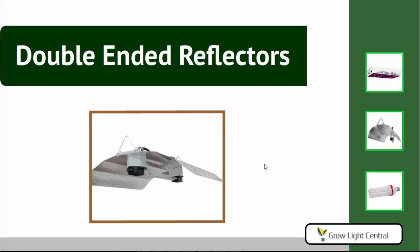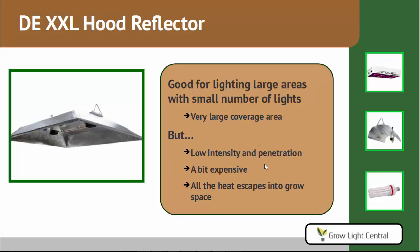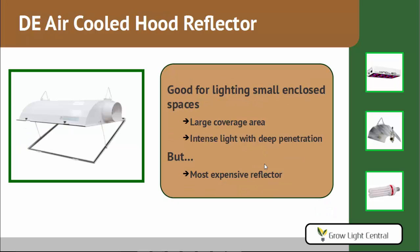Now let's look at the double-ended reflectors — there are only three. First is a wing reflector with the same advantages and disadvantages as the single-ended wing reflector: it's the cheapest double-ended reflector, gives you good coverage, good intensity and penetration, but heat escapes into the grow room and light escapes out the front and back. Good for budget growers with a ventilated space. Next is an XXL hood — a large hood giving a large coverage area, good for lighting large areas with a small number of lights, but it sacrifices intensity and penetration, is expensive, and is not vented so all heat escapes into your grow room. Finally, the double-ended air-cooled hood reflector is a large reflector with glass in the front that vents hot air out of your grow room. It gives a large coverage area, intense light, and deep penetration — but it is the most expensive reflector available.